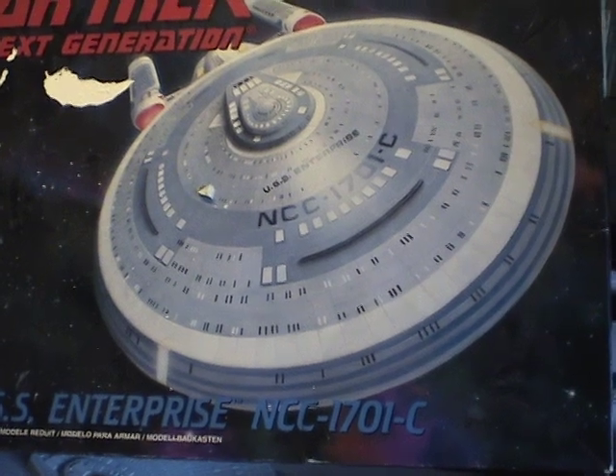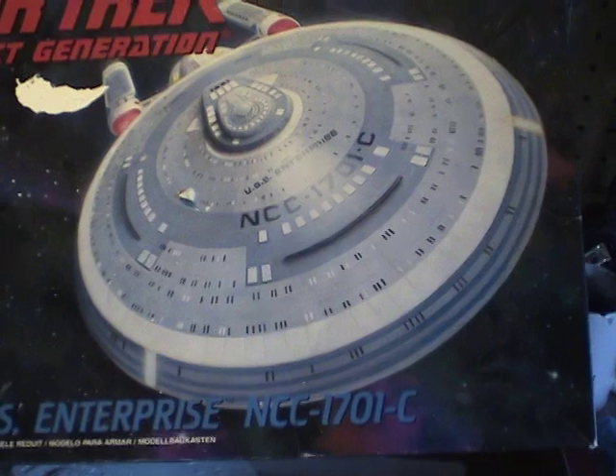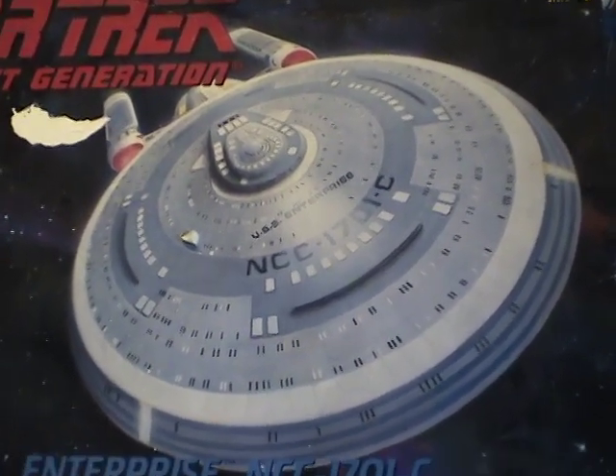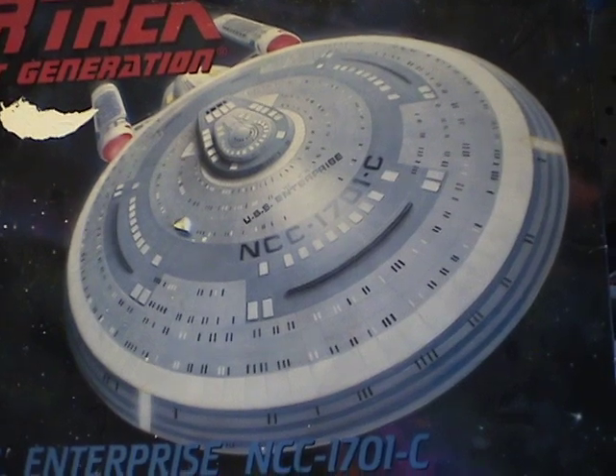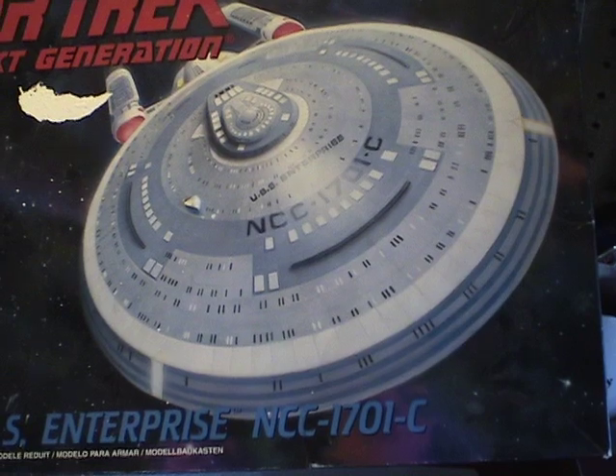The main challenge of this model kit is not going to be lighting, because I actually don't plan to light it. It's going to be painting, and as you can see here, it involves these circular patterns that certainly deviate from the usual paint schemes that we see with most Federation ships. So I thought it would be a good opportunity to show you how I would do that.